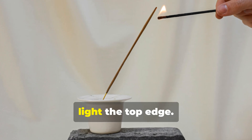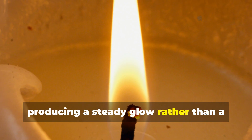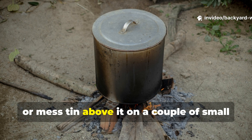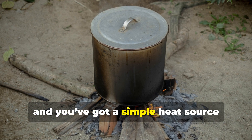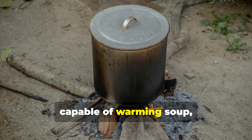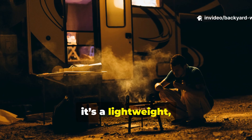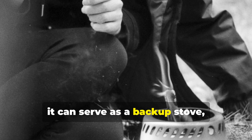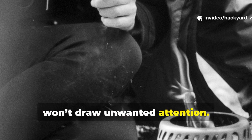To use it, light the top edge. It will burn slowly, producing a steady glow rather than a tall flame. Set a small metal pot, pan or mess tin above it on a couple of small stones or a wire rack, and you've got a simple heat source capable of warming soup, water or canned food. For survivalists and campers, it's a lightweight reusable heater that works even in wind or rain. In emergencies, it can serve as a backup stove, a hand warmer or even an improvised light source that won't draw unwanted attention.